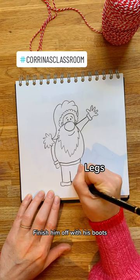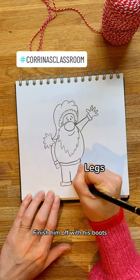Big round tummy, and because he's waving, point his thumb in the way. Finish him off with his boots, and when your friends ask where did you learn to draw like that, you can tell them it's just a touch of Christmas magic.